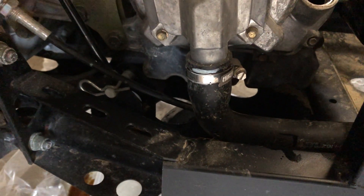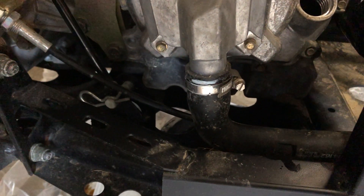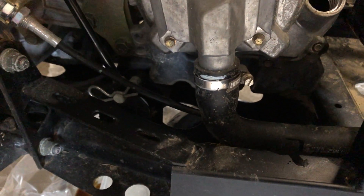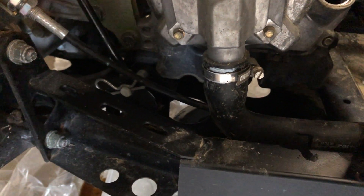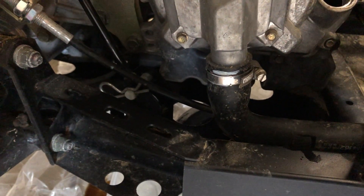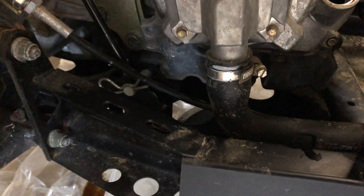It doesn't have very much torque on it — the manual calls out 12 foot-pounds, which is not much at all. Just get your allen key under there, break it loose with the palm of your hand, and thread it out. While your oil is draining, make sure you clean your bolt very well.